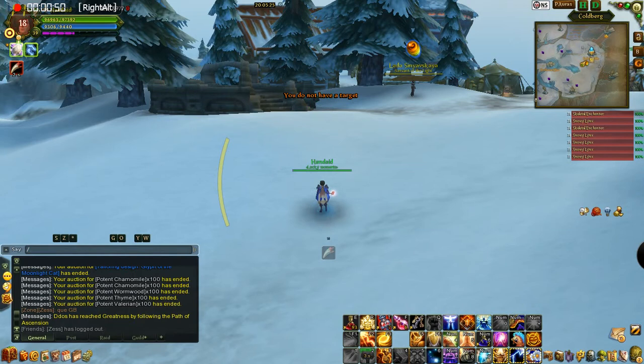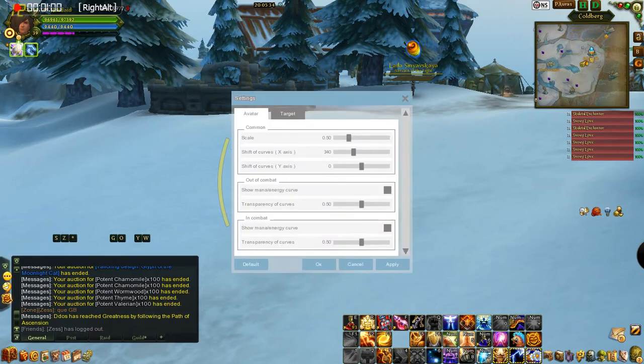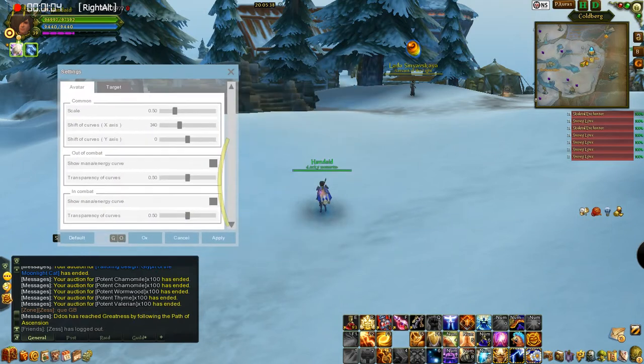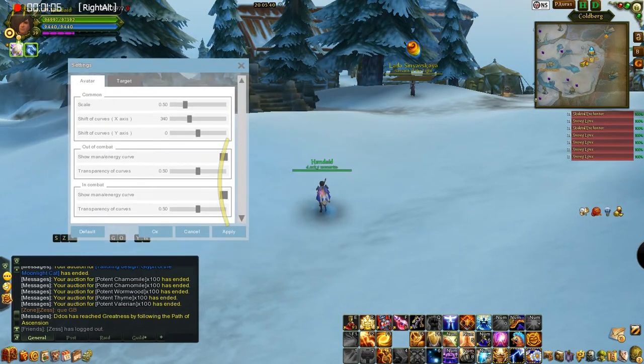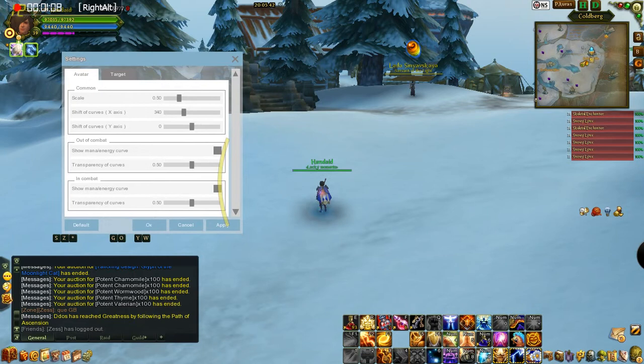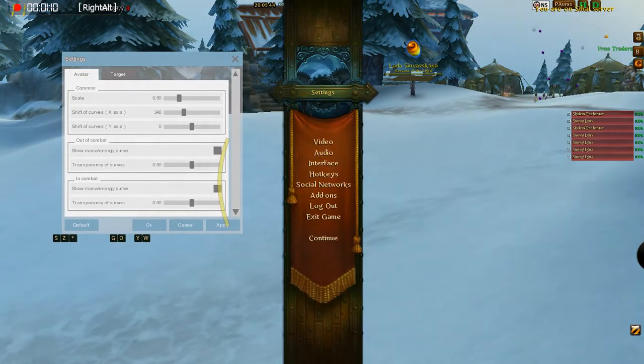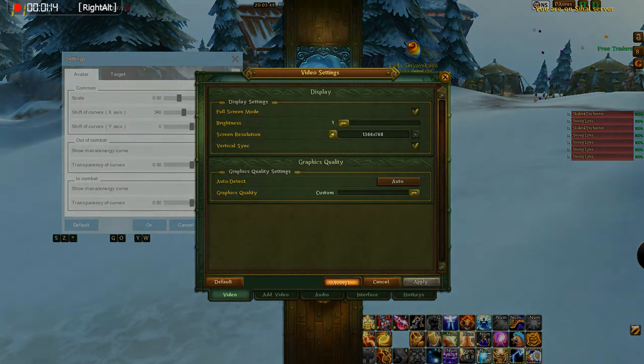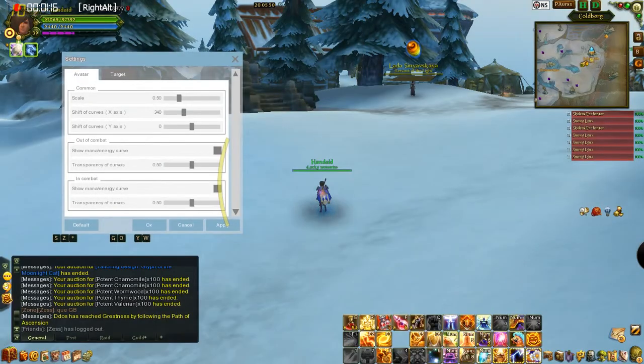I'll show you right here — if you type in the chat, I believe it is slash A-HUD for ArcHUD. Yep. It's kind of hard to see; it's terrible the way they colored it. But it brings up this little list here — you can move it around. That's really hard to see. Hold on, let me turn that brightness down and make it a little better.